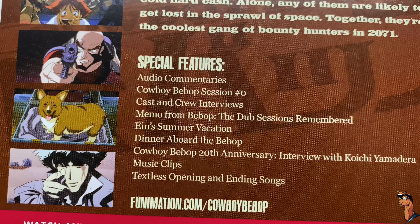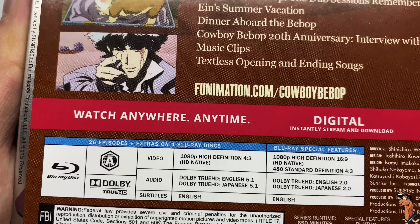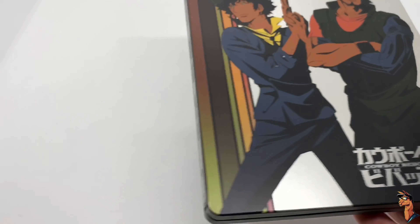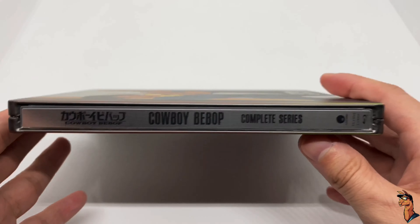And the back — it describes the series there, with the special features listed right there. This has 26 episodes plus extras on four Blu-ray discs. Alright, slide off the back real quick — very nice, very clean. I love the colors.